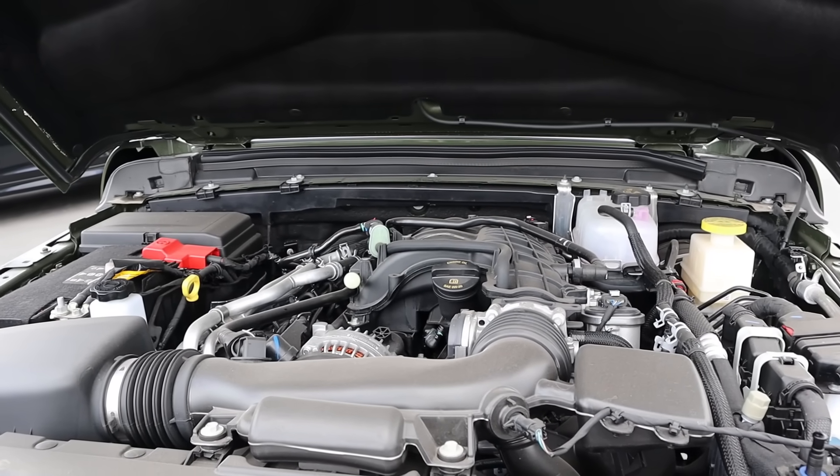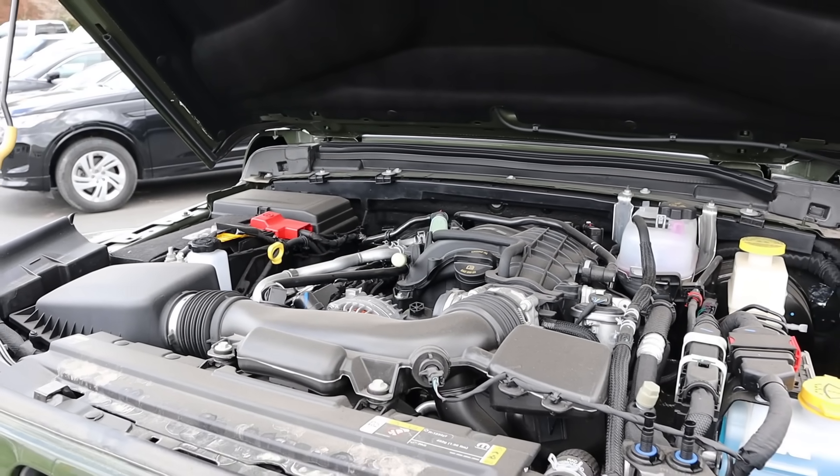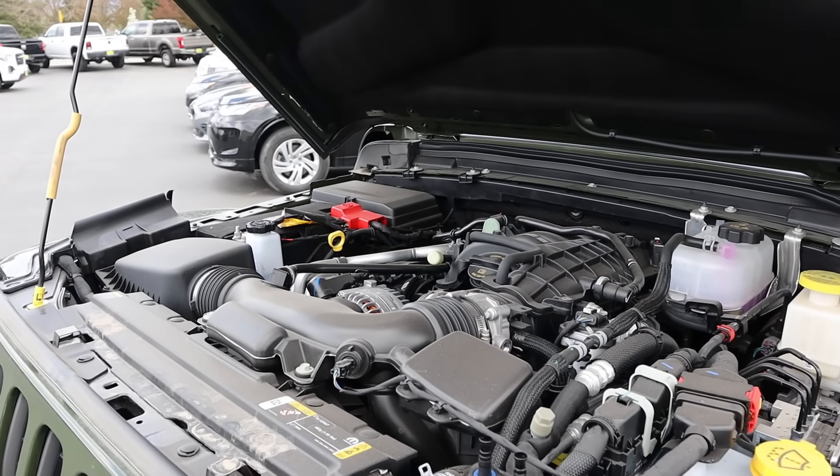Under the hood we have a naturally aspirated 3.6-liter V6 that goes through an eight-speed automatic transmission. Fuel economy is 17 around town and 22 on the highway, with power outputs being 285 horsepower and 260 pound-feet of torque.